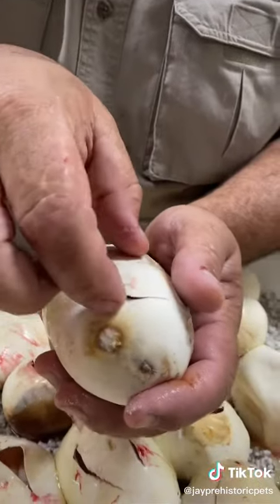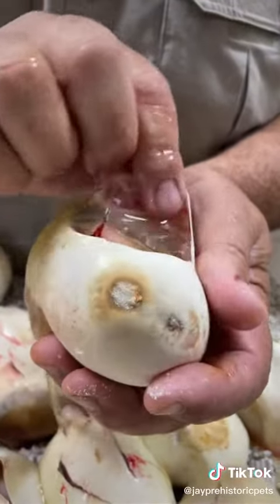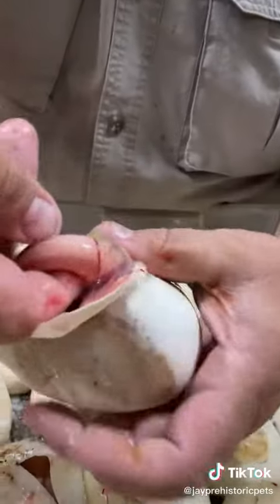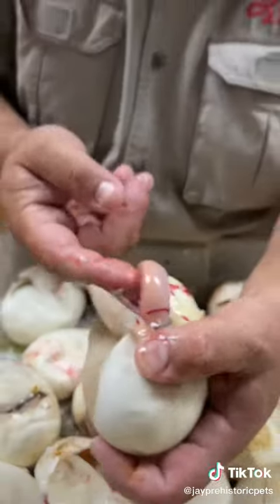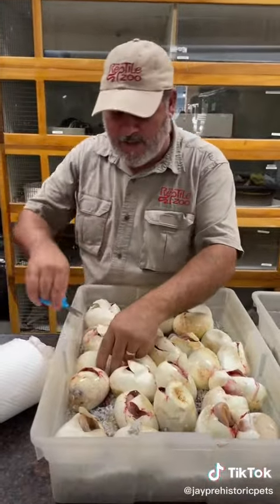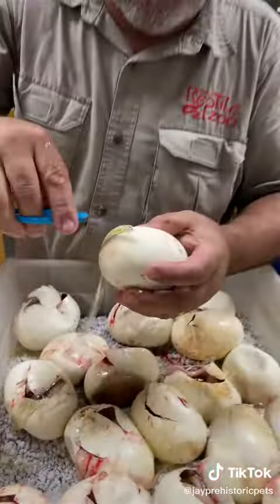There it is — and there's that membrane I talked about. Look at that, my finger is right there. There's literally a membrane, and I like to make sure that membrane is broken, because you just saw one that I'm pretty sure doesn't have a tooth. We would hate to have even one baby die just because I got lazy.